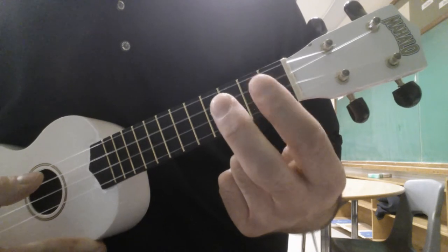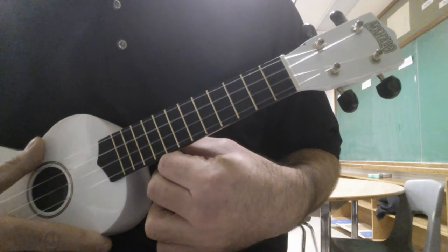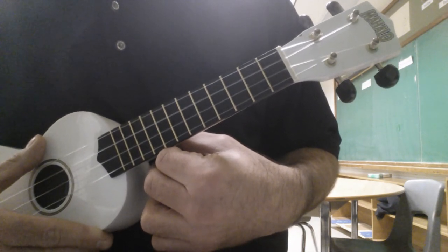If you use your second and third fingers you'll be able to build some pretty good speed. It'll be tough to build speed if you just use one finger. So try it, see how it goes.